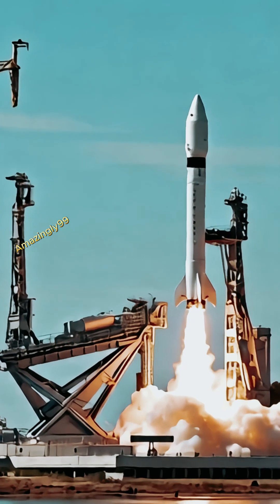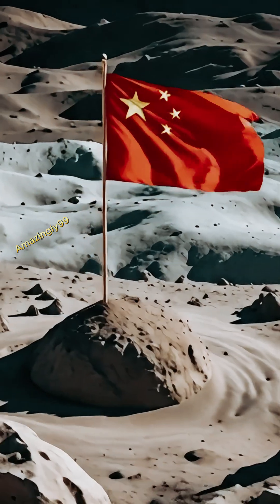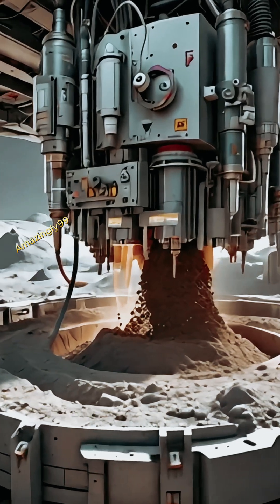Instead of sending materials from Earth, which is extremely costly, China aims to use lunar resources — a process known as in-situ resource utilization.